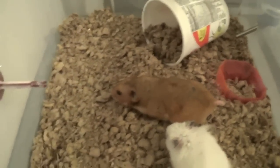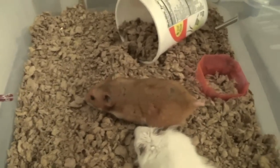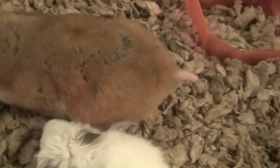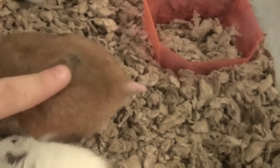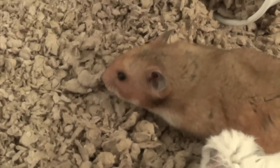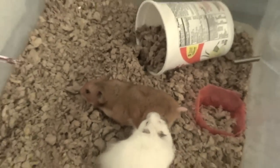See how she's in that kind of a stance? And that means she's in heat. You can see her tail is up, especially when you push right here — it just continues to go up. And then she just kind of lays very still. And that's how you tell your hamster is in heat.